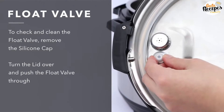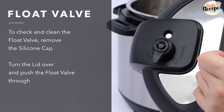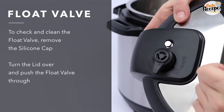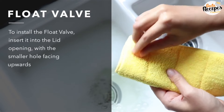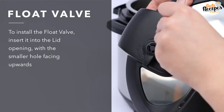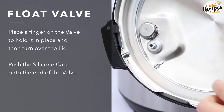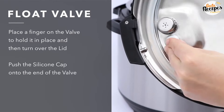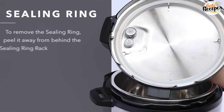There is a float valve in the lid. We will open it and clean inside. I will show you in the video how to open it. We will wash it with a towel and close it. It is not necessary to clean it every time — you can clean it after every 2 to 3 uses.